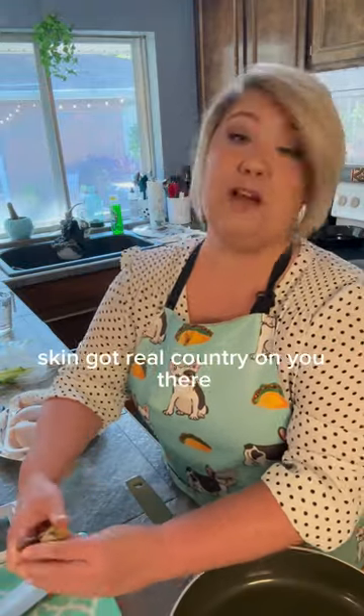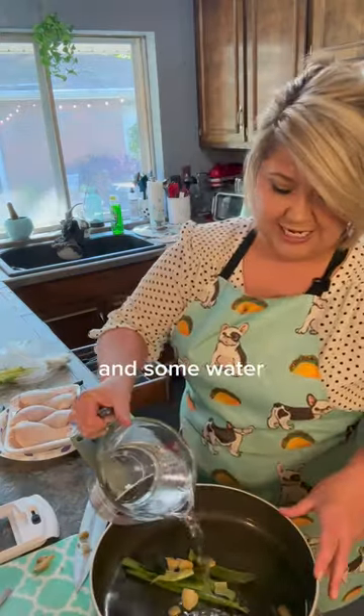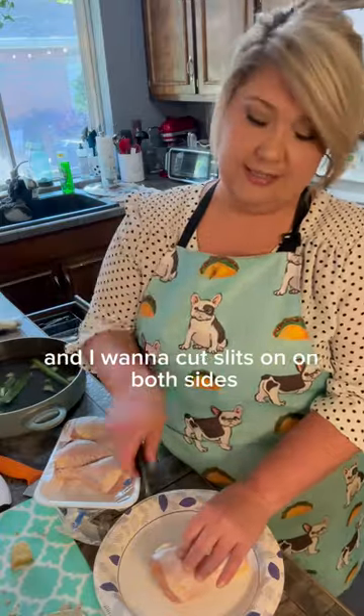I don't want that skin. Got real country on you there. Just going to add some rice wine vinegar and some Worcestershire. And I want to cut slits on both sides.